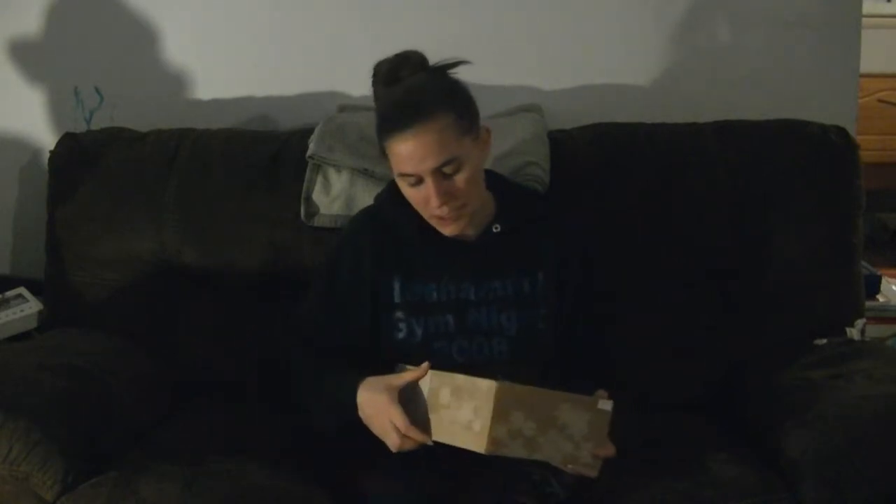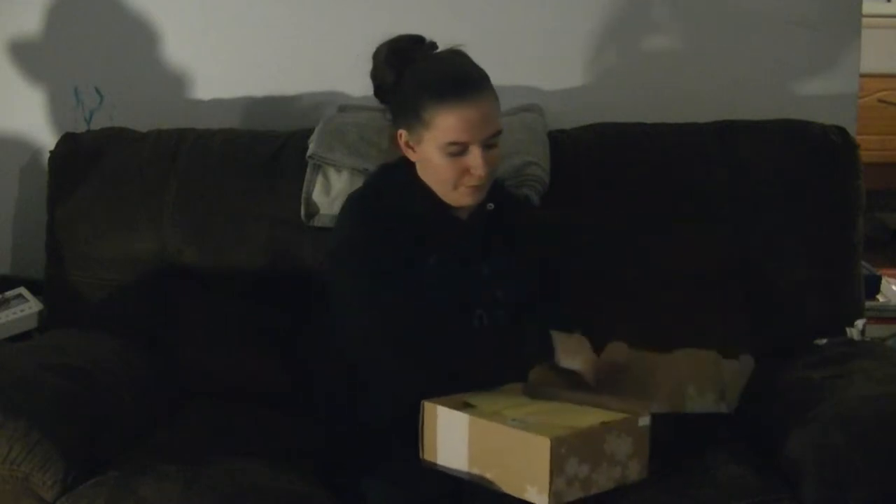That being said, let's get into the unboxing. I've undone the seal just so I can open the box right away. To start off, you have this lovely yellow tissue paper that they always send you.